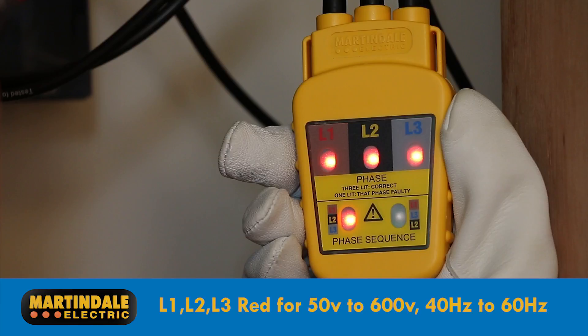The top L1, L2 and L3 LEDs will indicate red if a line voltage of between 50 and 600 volts at 40 to 60Hz is detected. Correct phase indication is given by a red LED in the L1, L2, L3 sequence indicator, with the L1, L3, L2 indicator remaining unlit.